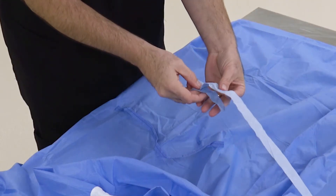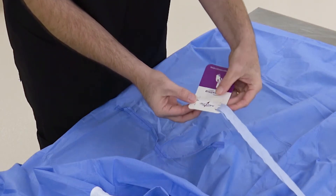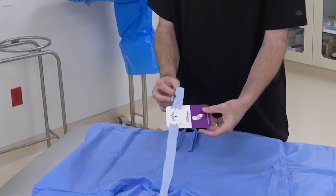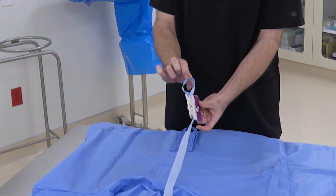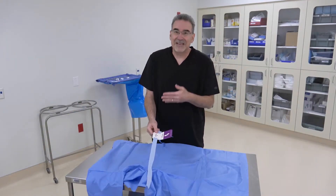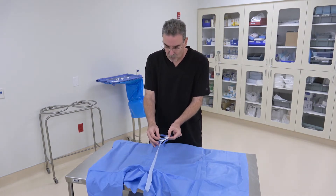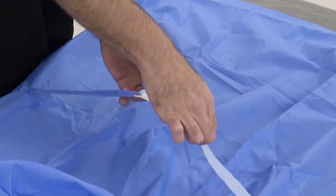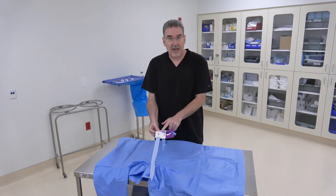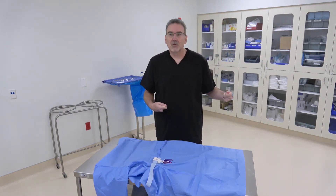Take the long tie and fold it over slightly to make a little fold, then feed it through the card twice — go in from the top on that side, pull it under, and feed it through to the other side. Now we have a little loop. Take the short tie and stick it into that loop. Pull the one piece nice and tight, and that loop tightens around the short tie. Lay it down in the center so you can grab the card and pull the short tie out easily.